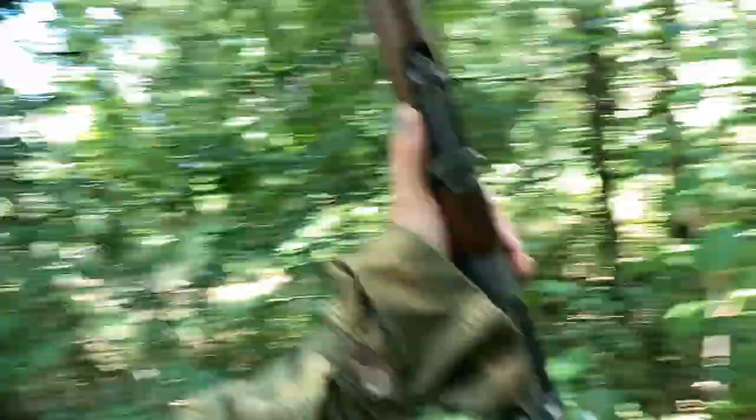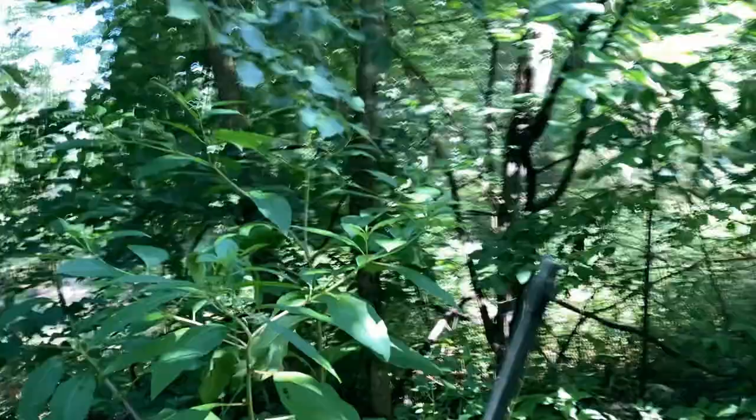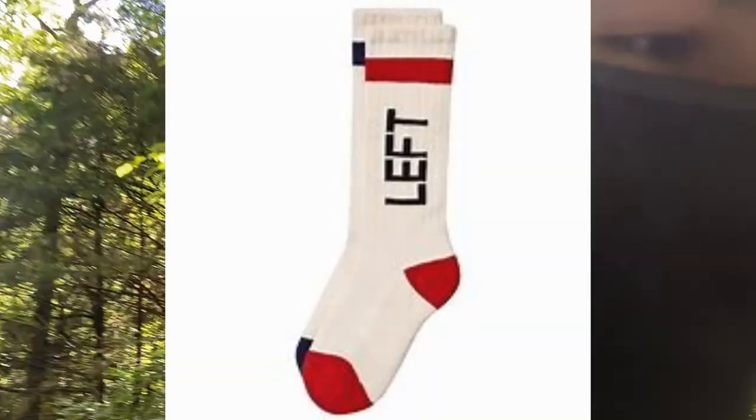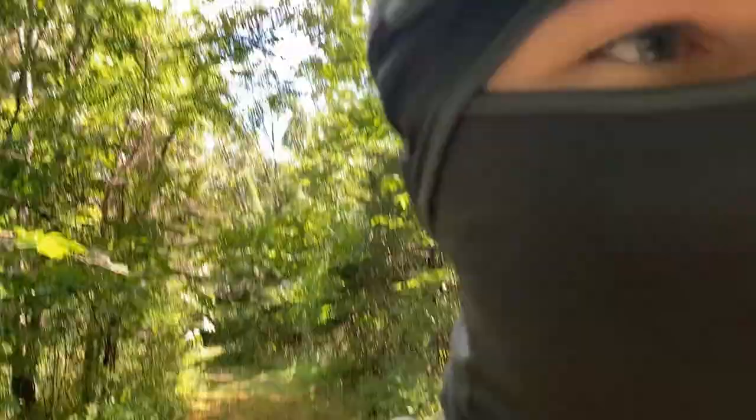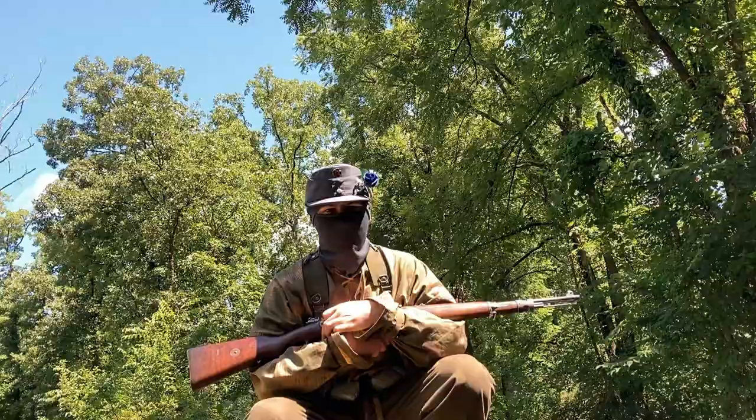We are in the deep woods of Missouri with a Mauser. Now, this is a perfect gnome hunting rifle, all right? The gnomes are real. The government does not like to tell you that, but the gnomes are real. They like to steal your left socks. That's something a lot of people don't know. If you've ever had a left sock missing, that is a gnome.